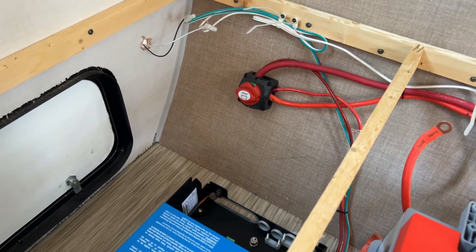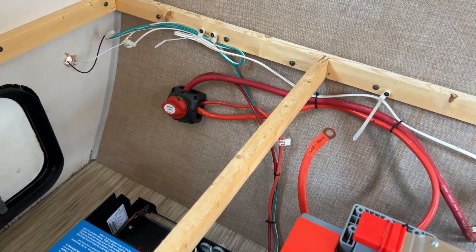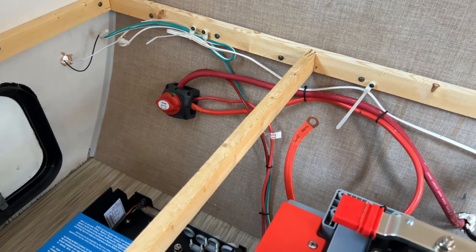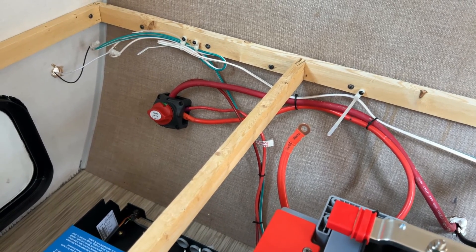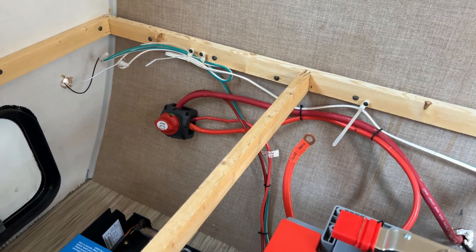We are going to keep the original RV 12 volt wiring that supplies the bus bars that were in place already for things like lighting and the refrigerator. So we're going to keep the existing factory wiring in place. I always try to disturb that as little as possible - I don't want to create any issues.